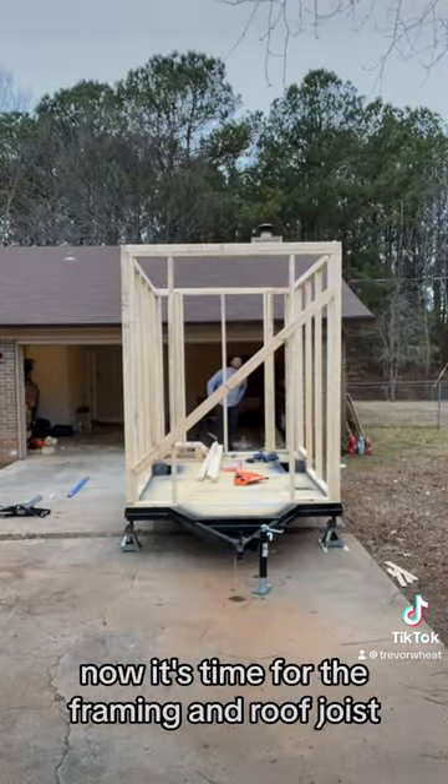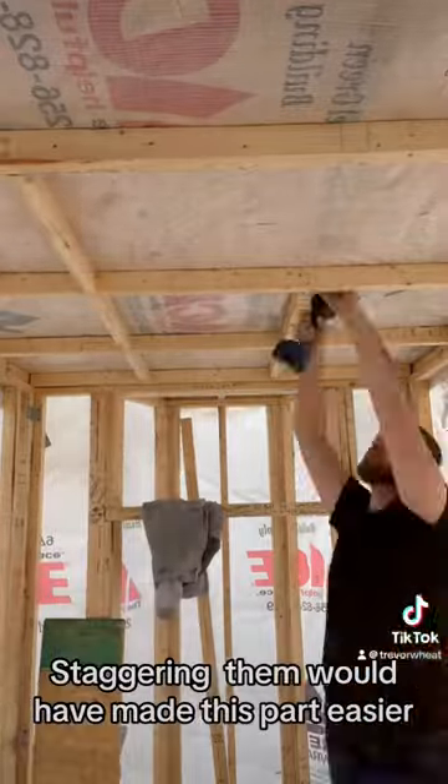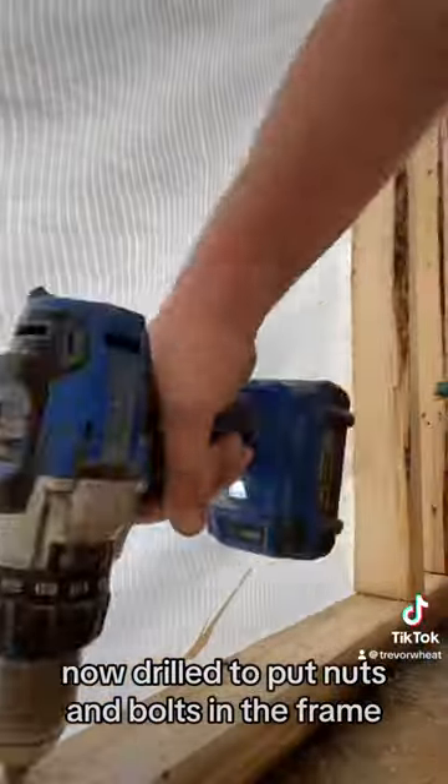Now it's time for the framing and roof joist. I nailed up some blocking — staggering them would have made this part easier. Then I drilled to put nuts and bolts in the frame.